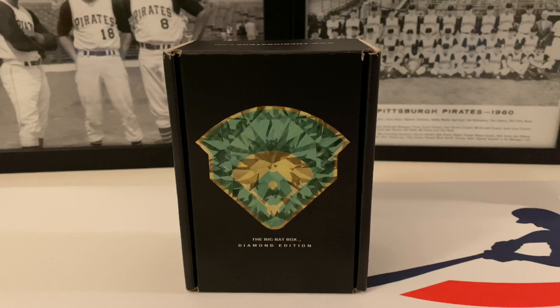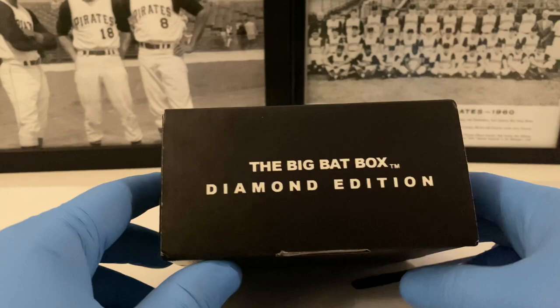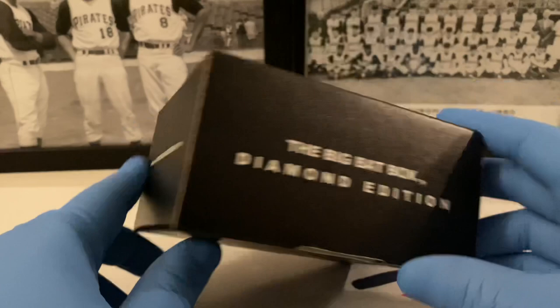What's up everybody, it's John with John Sports Charts coming in with a brand new video. It's Wednesday, hump day, time to get into some subscription box product. This is the Big Bad Box Diamond Edition — a very high-end box containing a bunch of hobby packs inside, pretty good and pricey stuff. Thanks to Noah at BigBadBox.com for hooking us up.